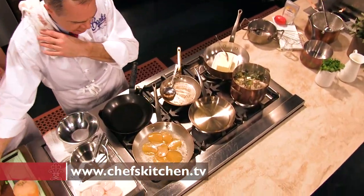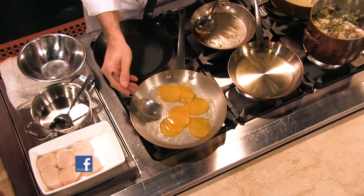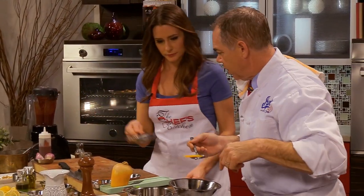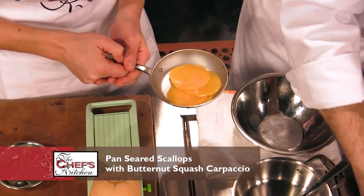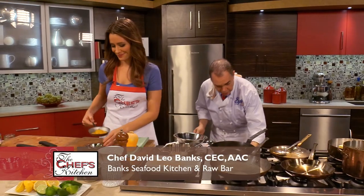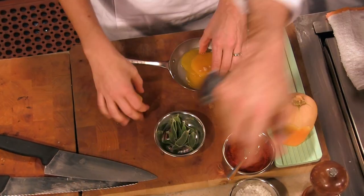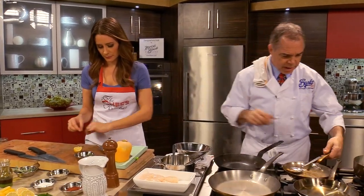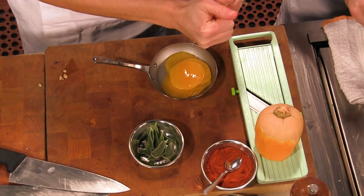Now this carpaccio happens pretty quick. We're going to take those out and put them on that little saute pan. We're going to drop them, and if you would squeeze in a little lemon — right into that. And then a little bit of extra virgin olive oil, and a little salt, and a little white pepper. Simple.